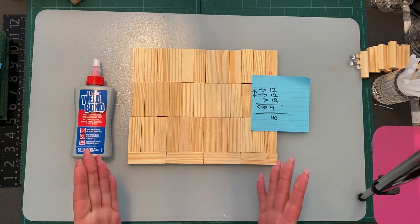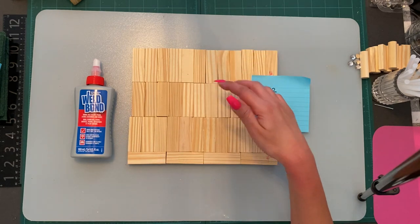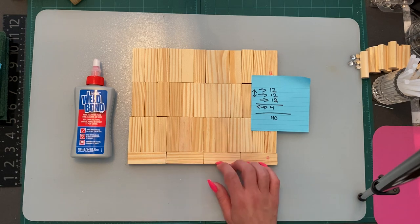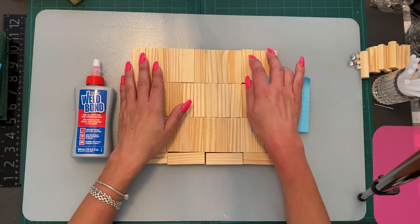So the first thing we're going to do is start with the back headboard. We're going to start with a row of 12 facing up, the exact same thing three times, and then four on the bottom, so the total Jenga blocks will be 40 for the back headboard. You're going to have to glue them.